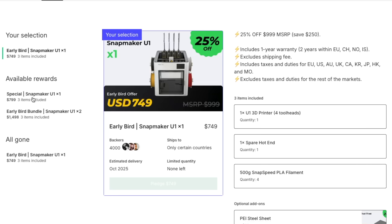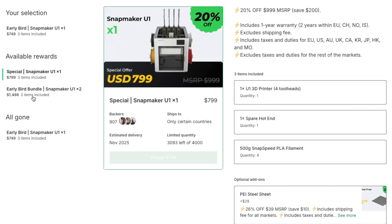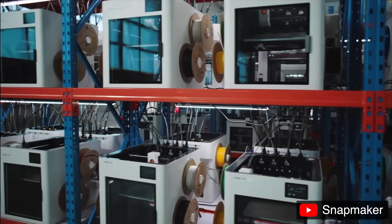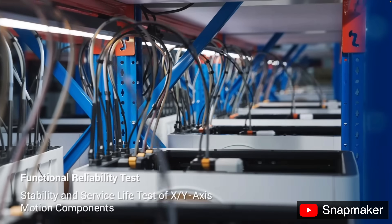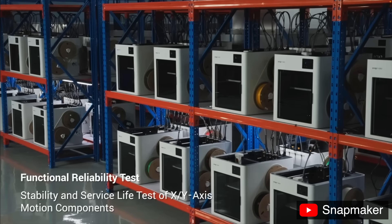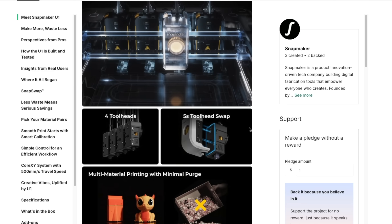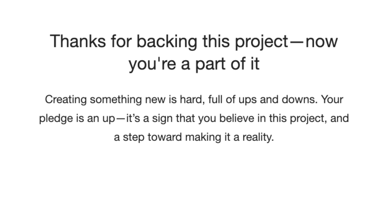With an early bird price of $749 and a listed MSRP of $999, there really hasn't been anything close to this in a market that's been waiting for an affordable multi-tool printer. I've been on the sideline for years wanting to buy or build a tool changer printer, so when I heard what the U1 was offering at this price point, I set my alarm nice and early and jumped in to become backer number 39.